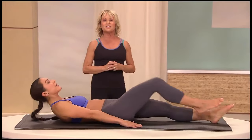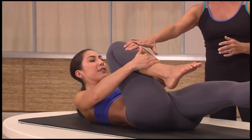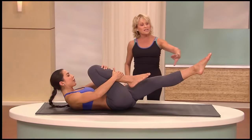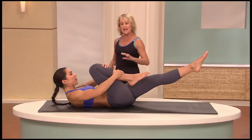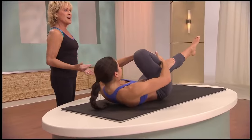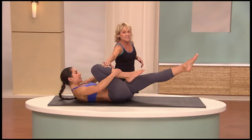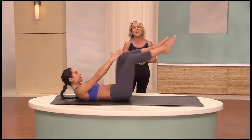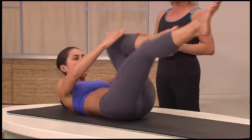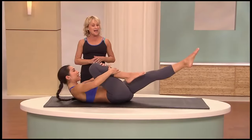Bring one knee into your chest. Take your outside hand to the ankle and your inside hand on top of the knee to keep your leg in proper alignment. The other leg is stretched out to a 45-degree angle and your head and shoulders are up off the mat, elbows open to the side. We're going to switch ten times — tug this leg twice. One, two, and switch. And three, and four, and five, and six, and eight, and nine — last one — ten.